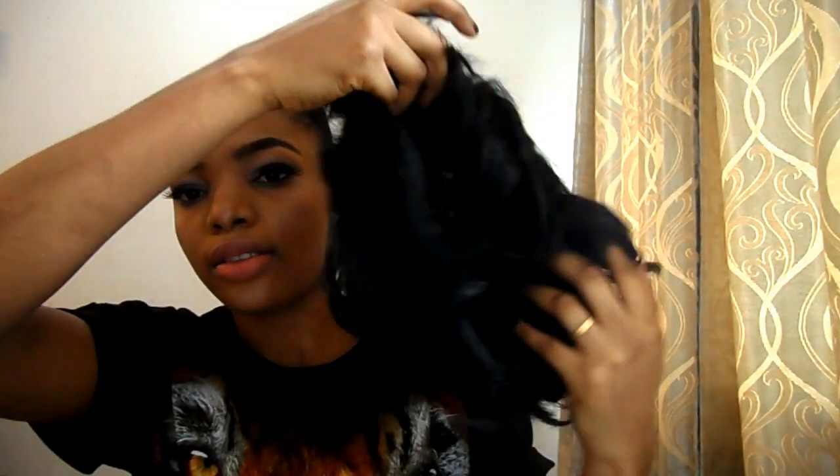So guys, now I've worn the wig cap. You have to make sure that your hair is well corroded. Now this is the wig that we made. This is the front, this is what the back looks like, and this is the outside. This is it.